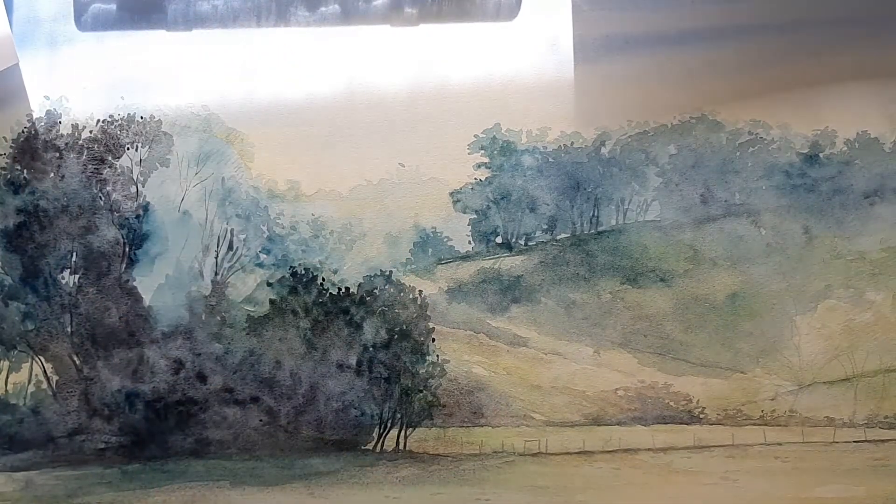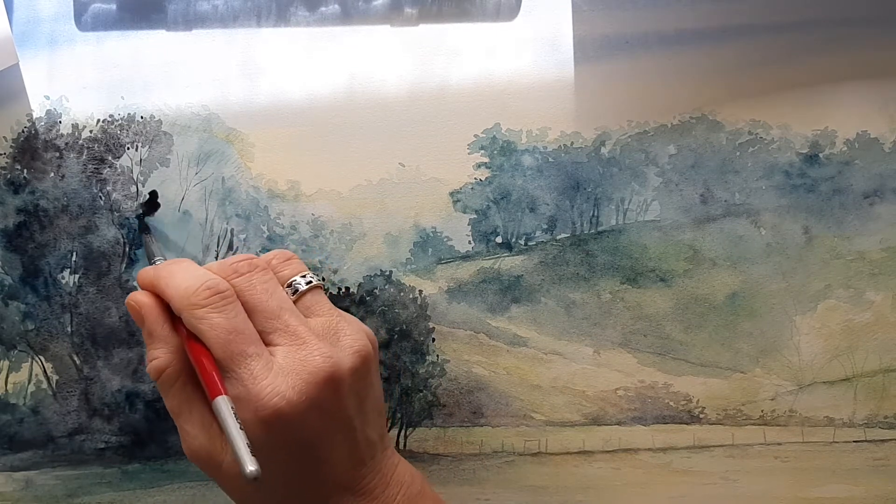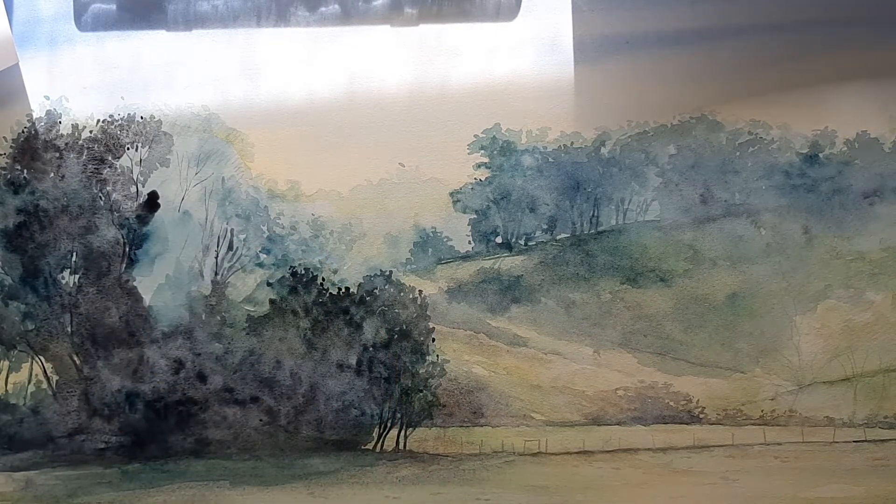Hi everyone, this is just a short video to show some of the layering process that I go through with some of these backgrounds. This is the background for the cover of Lucian Copper.